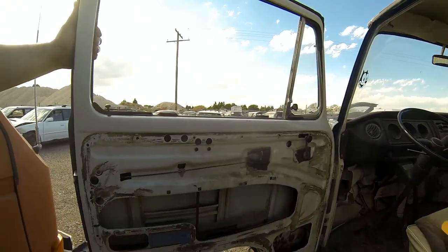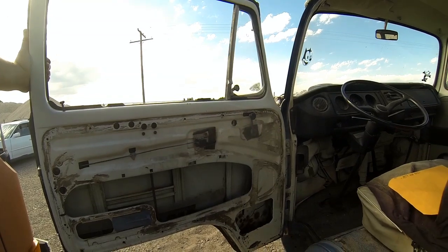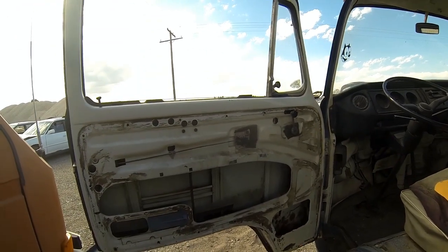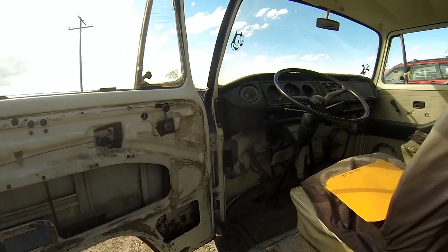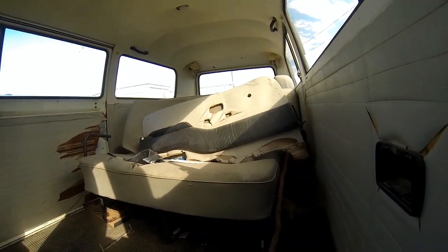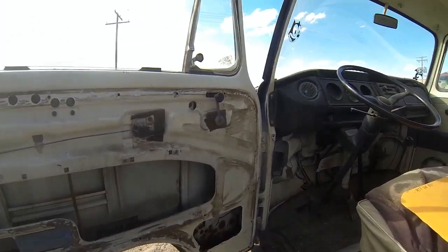We're just going to do a quick walk around starting with the left front corner, pointing out anything I see as I go. Obviously the first thing you can see is that the door panel for the driver's door is missing. It is sitting on the middle seat but it's in pretty rough shape. Most of the interior on this is going to be completely redone.